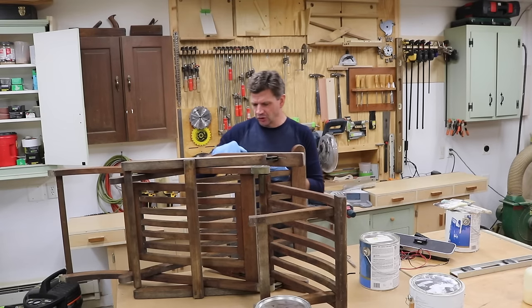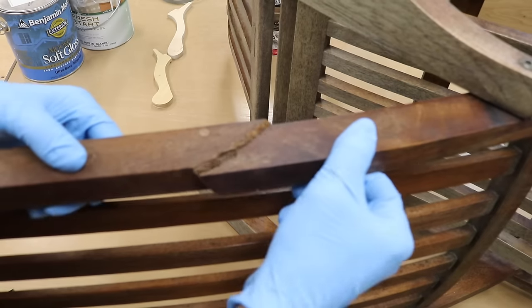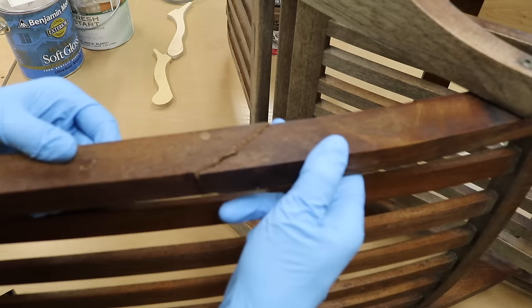Basically, this chair broke right with the grain. It's kind of an odd piece of wood, and the grain shoots off. They really shouldn't have used this piece for this part of the build.